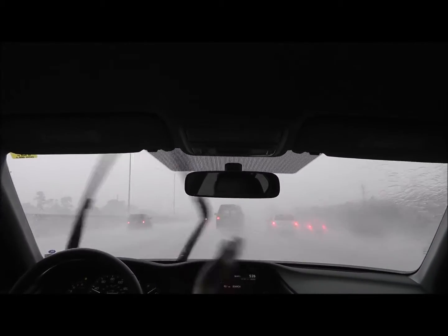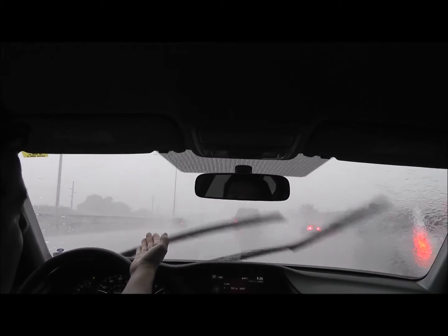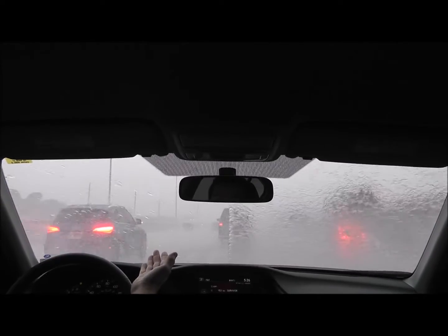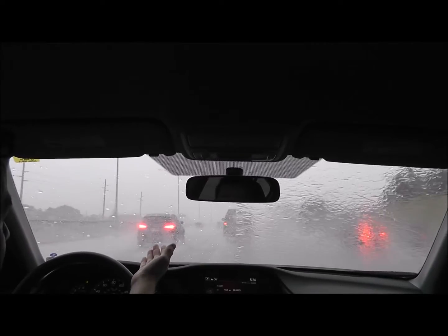I'm going to use the wiper at two speeds, and you see on the other side you still don't see as much. On this side, you see basically the same. So when I turn off the wiper, you have exactly the same visibility on the treated glass.